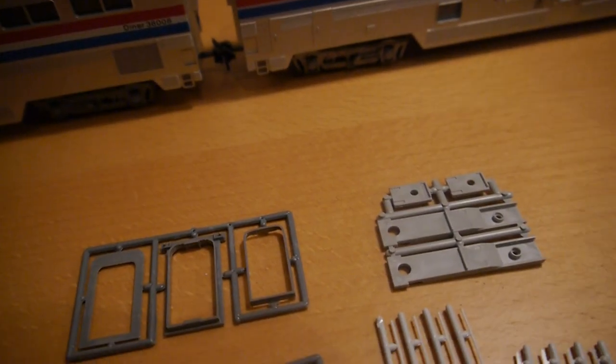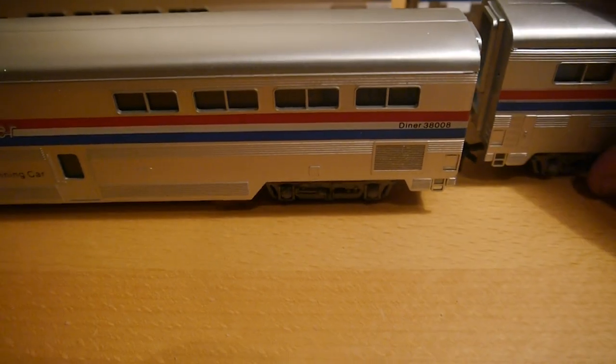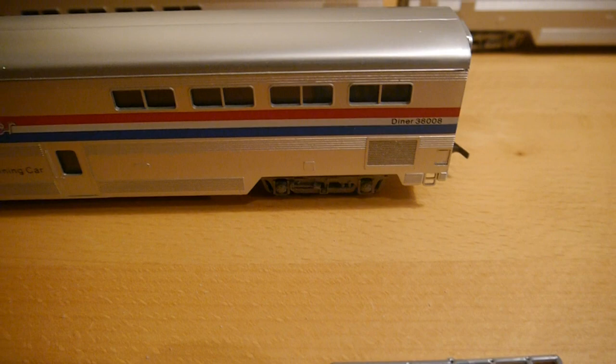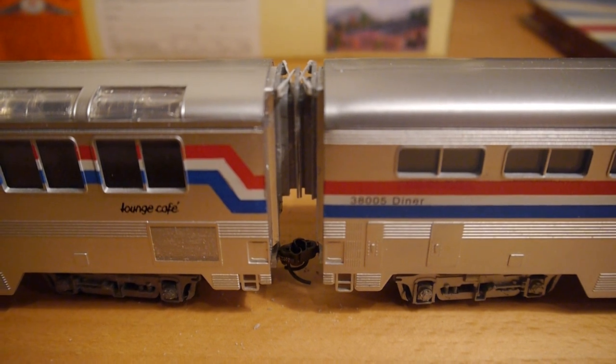I'd just like to show you what I've done really. The instructions are pretty brief, so they're quite easy to fit. I did away with the very wide coupling gap and replaced it with this, which I think looks a little bit better.